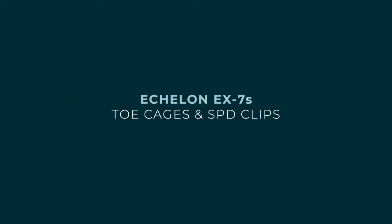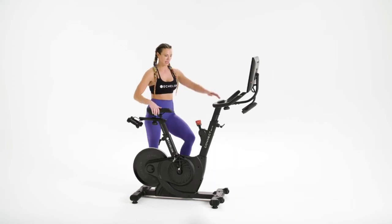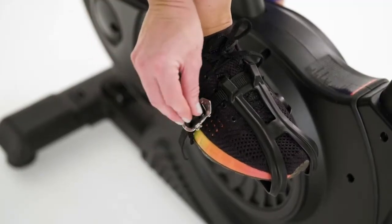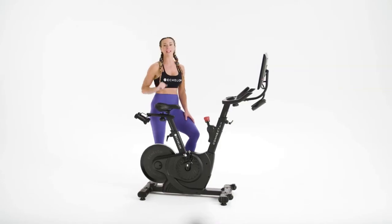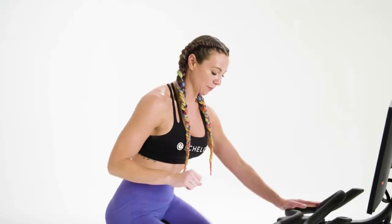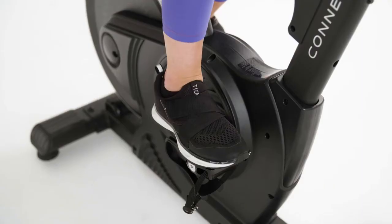All right, let's get clipped in. On the EX7S, you have the option for regular tennis shoes or SPD compatible shoes. If using regular tennis shoes, slip your foot into the toe cage, making sure your toe does not hit the top of the cage, pull the strap, and weave through the loop to tighten. SPD compatible shoes are a great option to keep your foot from sliding forward and backward in the pedal. To attach your SPD clip to your pedal, simply slide the SPD clip into the groove of the pedal until you hear a click. To release your cleats, press down on the emergency brake to stop your pedals, then rotate your heel away from the bike to release.